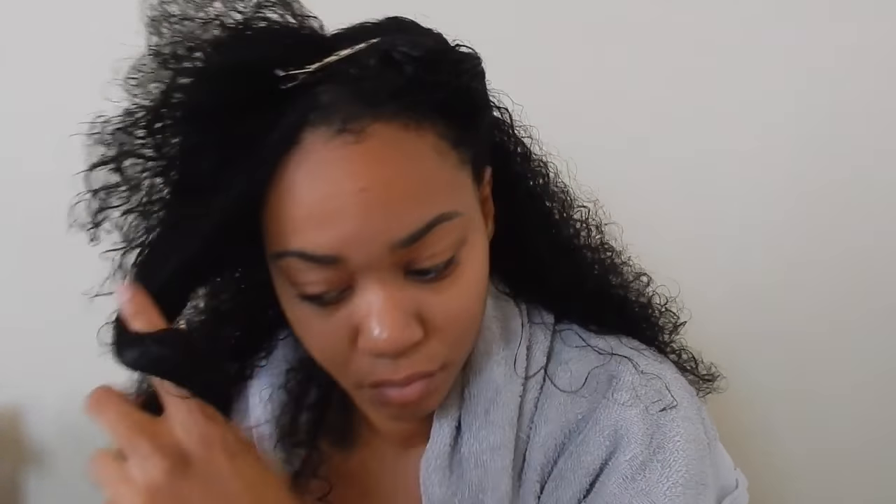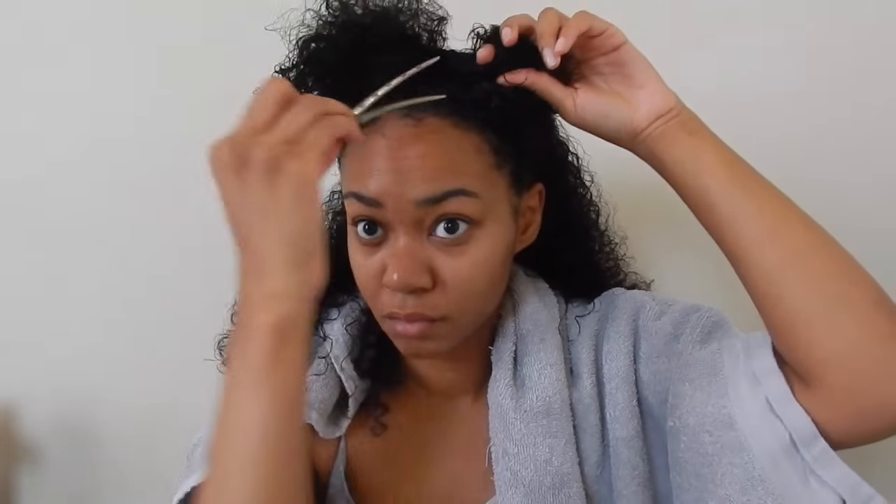I've already shampooed and I used their hair mask as conditioner. And now I'm going to prepare to style my hair. So I'm just clipping the front out of the way so I can begin at the back of my hair.